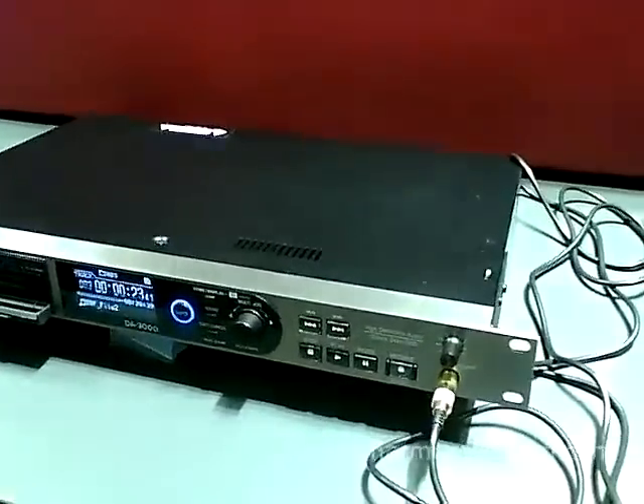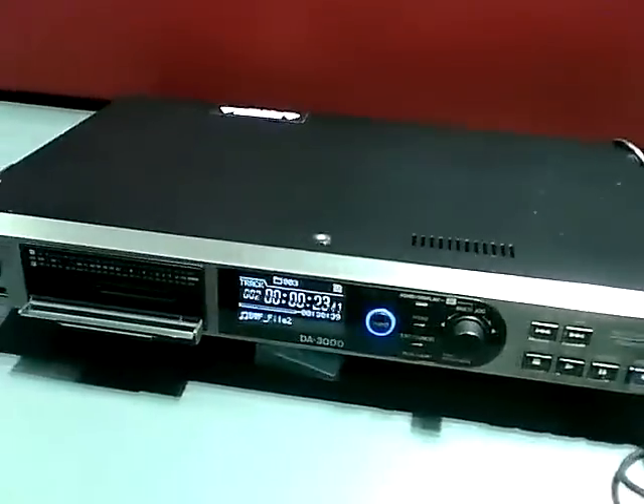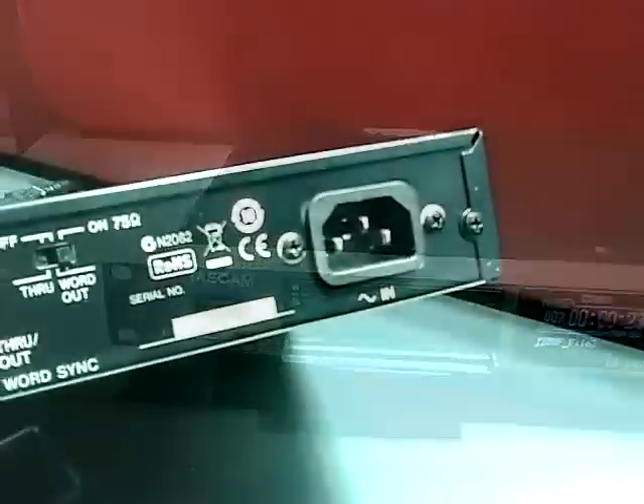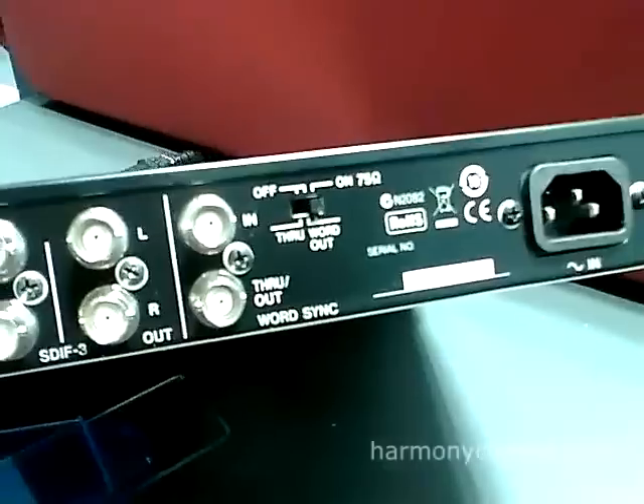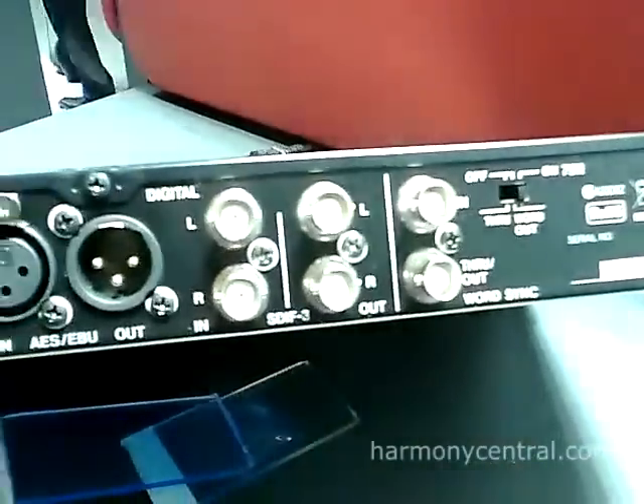A big advantage of using solid state media is that this unit is absolutely fanless, so you don't have any noise in your studio from anything turning or spinning around. It's perfectly suited to use.